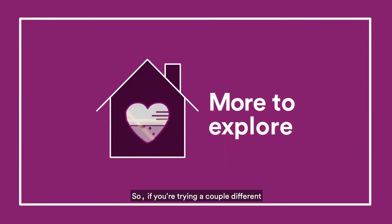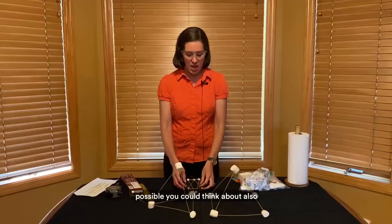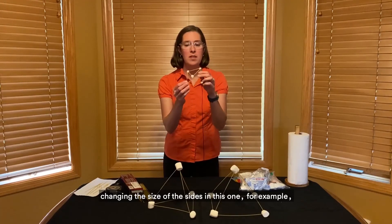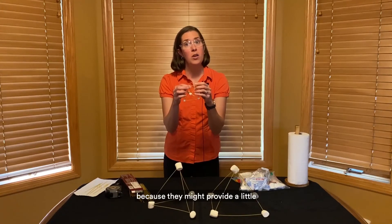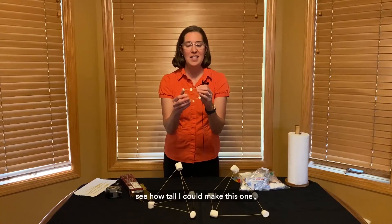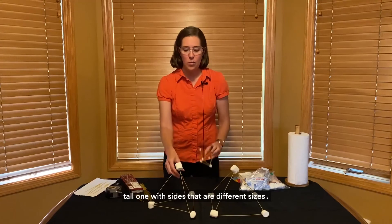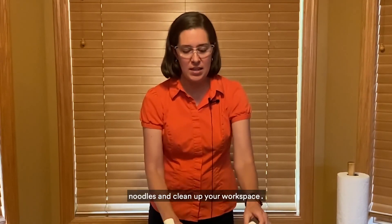A close-up shot of one of the spaghetti marshmallow structures appears. To get the tallest one possible, you can think about changing the size of the sides. I cut the spaghetti noodles to be a little bit smaller because they might provide a little bit more reinforcement. See how tall you could make one with sides that are different sizes. Remember to clean up when you're done — you can compost or throw away the marshmallows and the spaghetti noodles and clean up your workspace.